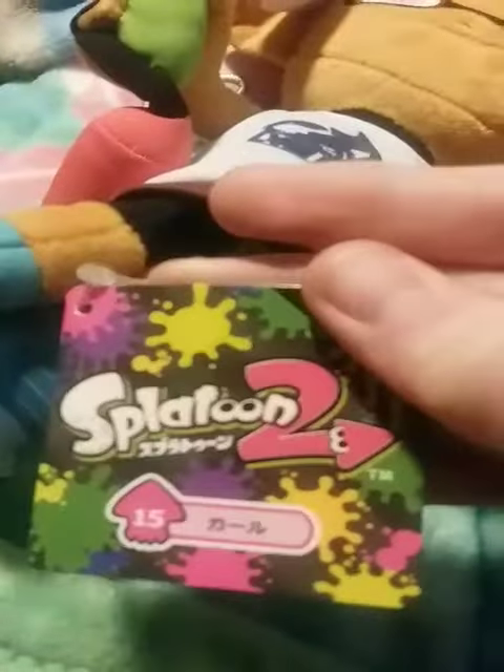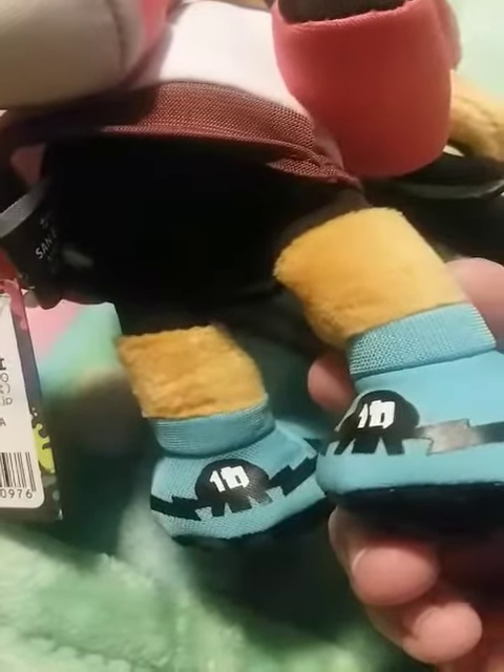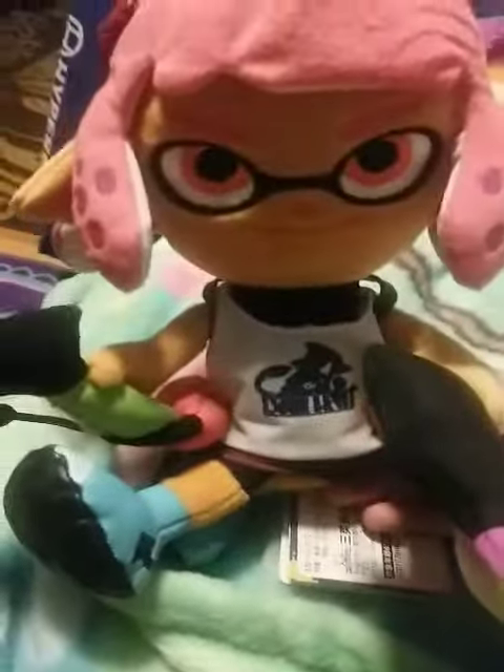And here is the little roofie, and here is the back side, and I just love the little shoes, because it looks exactly like the same in the game. And here is the little ink tank too. And then, here are all her splatteries, and they got her shirt, and then they got her hair as well.